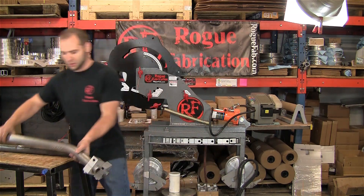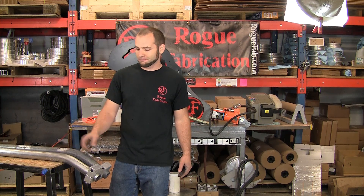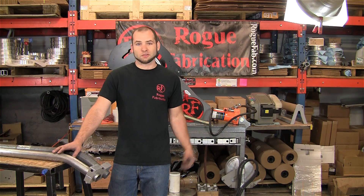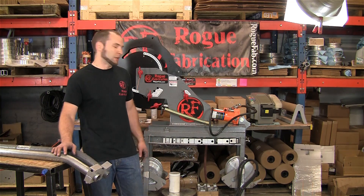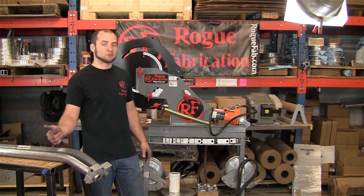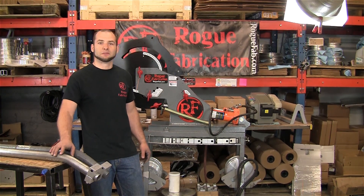Our customers like to know that we test our tools harder than they ever will, and our warranty on the dies can't be beat — frankly, they're pretty tough to break. There's not another machine out there that can touch us on price and can do this kind of bending, and still do the thin wall stuff. So we do make the most versatile tools. Check out our YouTube channel, more videos on our webpage, follow us on Facebook and Instagram, and as always, bend safe and have fun. See you guys next time.